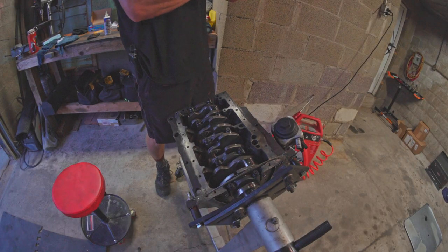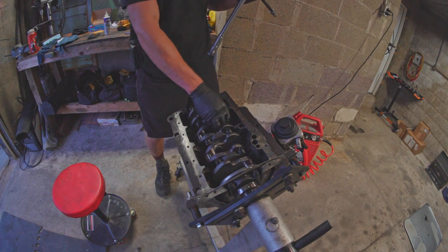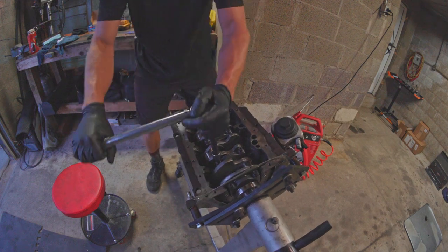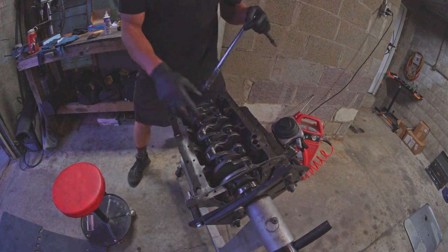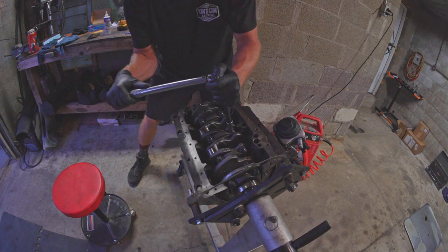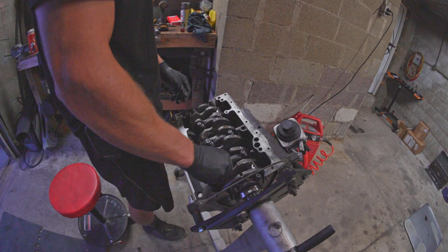We are on our final torque sequence here after three Plastigauge checks, no less. I just did the first torque to 20 foot-pounds, and the crankshaft is buttery, so we're going to 40. And oh man — that's luxurious. And just to be sure — oh my goodness, I'm so glad this spins.